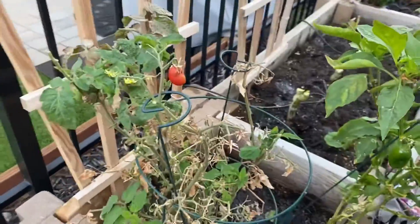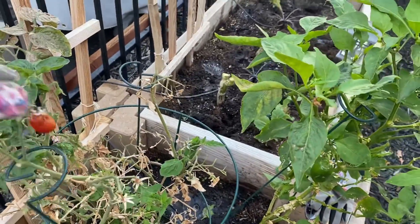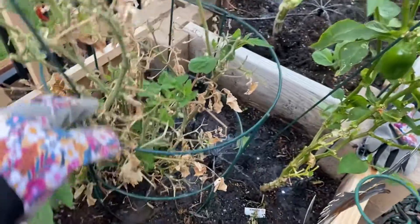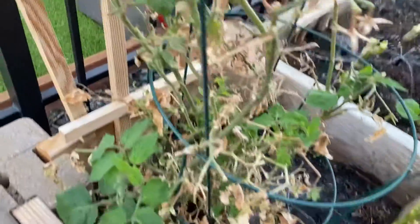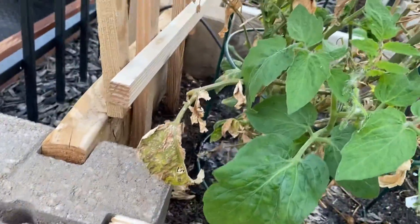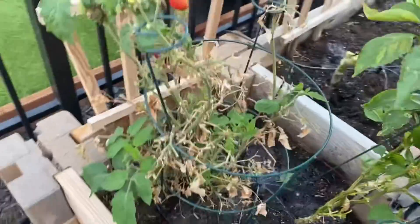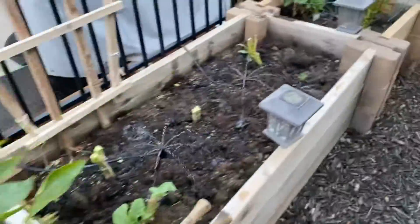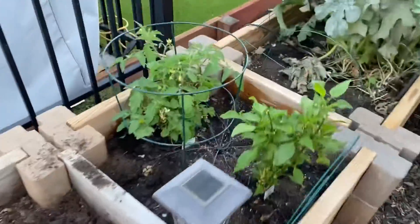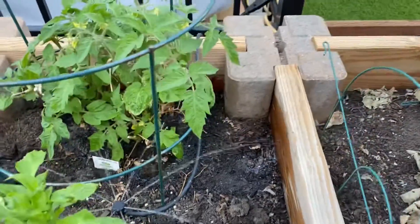My Roma tomato — this one's been here for a while. I'm about to clip it down and clip off the dry branches and let it bloom. I noticed there's an orange one at the bottom. That's the story with that Roma. This other Roma I trimmed a couple weeks ago — took all the dead branches off, and now it's starting to blossom.